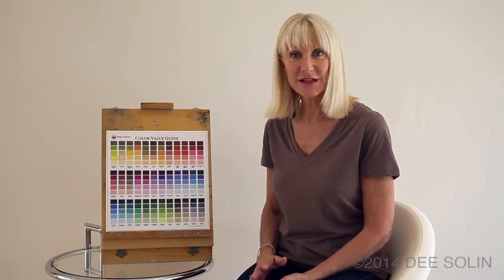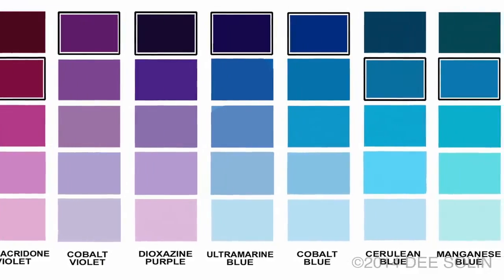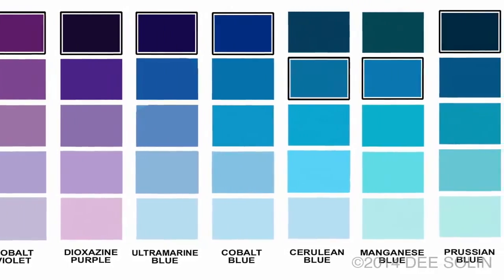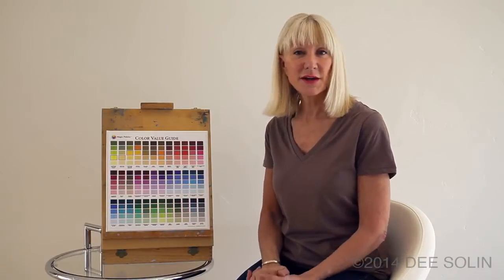So when you're painting, instead of just using one light tint, try selecting a number of tints and put them together. In the painting it will look like one light tint area, but it will be rich and have variety because you've created a multitude of colors that are in a family within one tint.